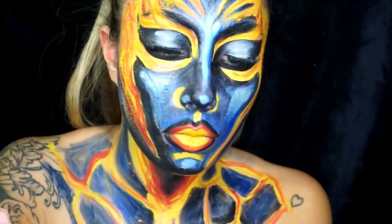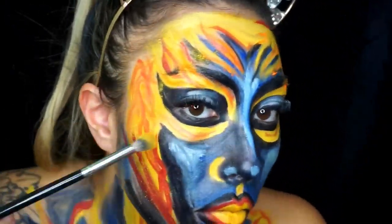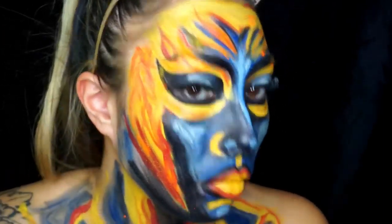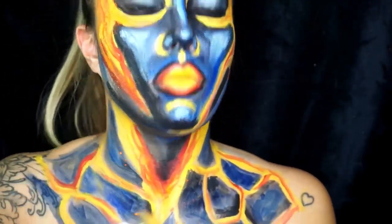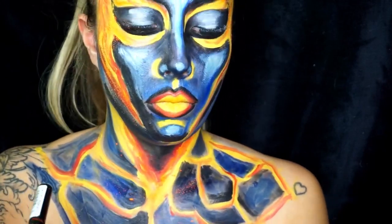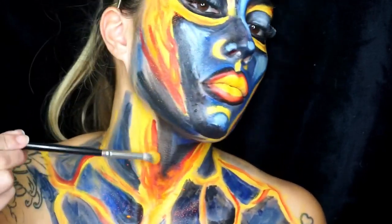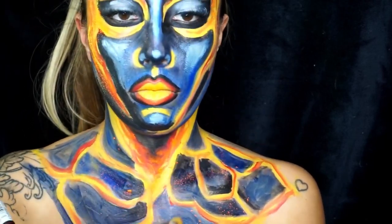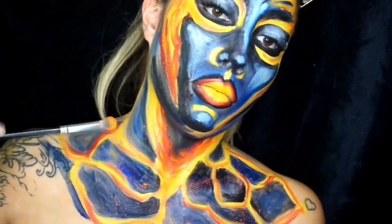Here I use the neon Stargazer in orange and I'm basically just throwing it on with a fluffy brush — I'm not being too accurate with this step. You can see on the neck it really starts to come to life, and wherever the pigment fell on the darker blue and black areas it just made it look more realistic.